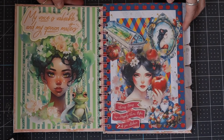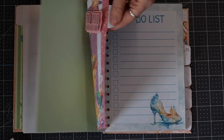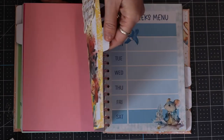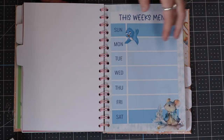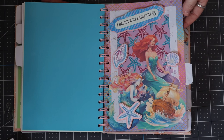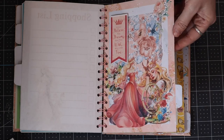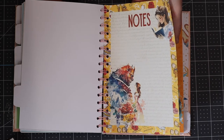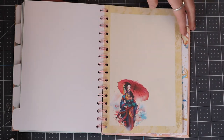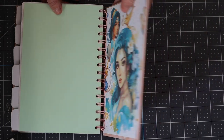Hi my lovelies, I hope you're all well. So following on from our previous video about designing your planners, today we're actually going to make them. I've got my planner here that I've already pre-made, I've got my front and back covers, my divider tabs, my embellishments, all my different pages that I've created, and plain paper. A lot of work goes into these, but equally you can just make a really quick one. It's completely up to you how detailed you want your planner, your diary, or your notebook to be.